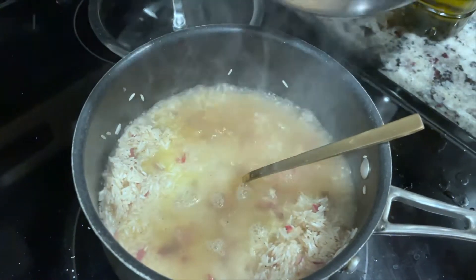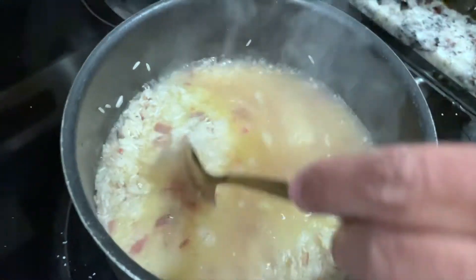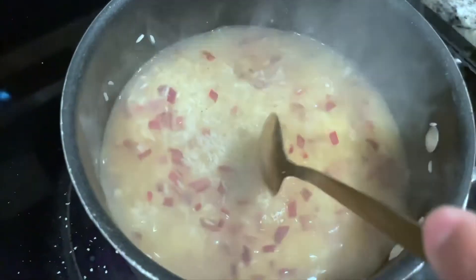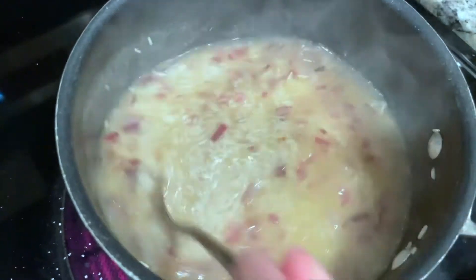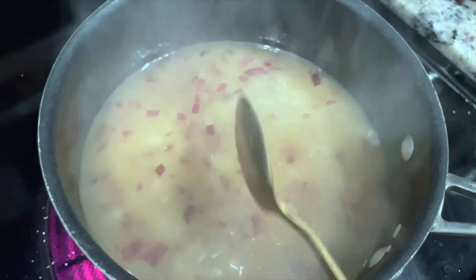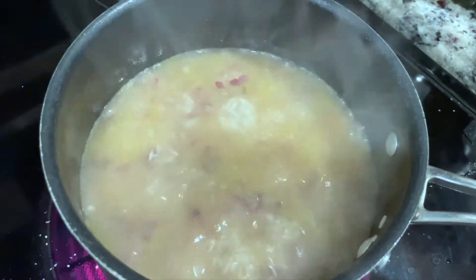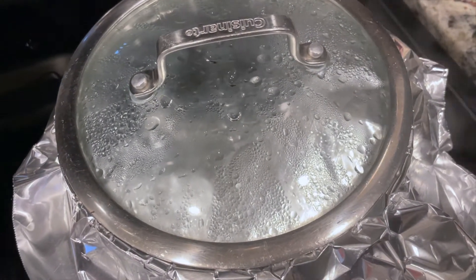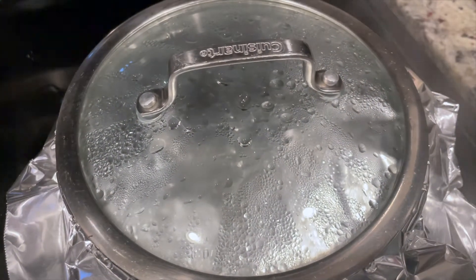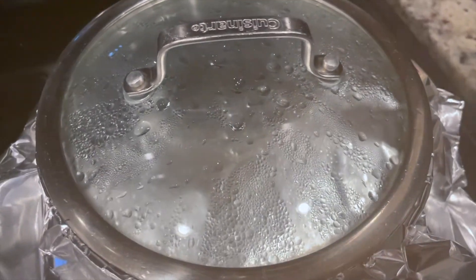We're going to add some boiled water in to the level of the rice and allow it to simmer until it looks nice and soft. We'll bring it to a boil first, then turn it down. After the rice begins to cook and starts to soften, to get the water out and steam the rice so it's nice and fluffy, we add some foil and then seal the lid back on.